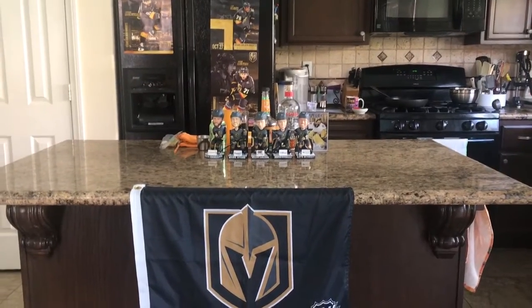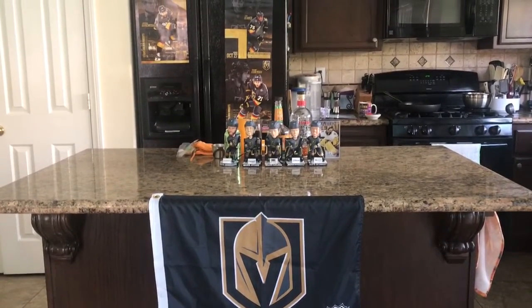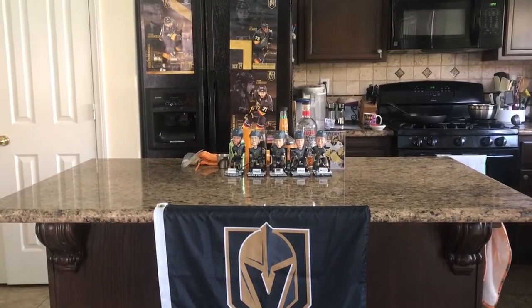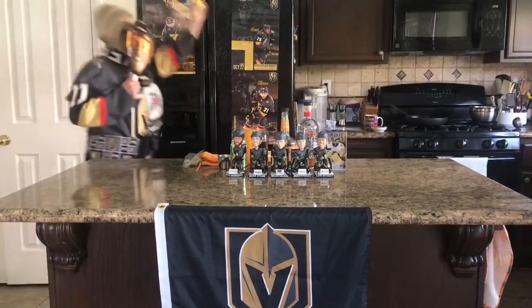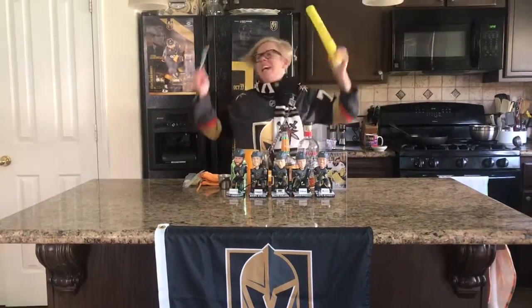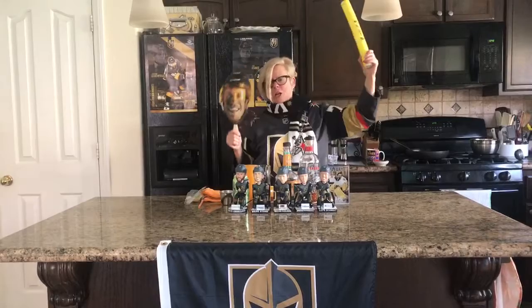Action! Lady! Are you ready? Woo! Night time! Woo! Go Knights! Go! Go Knights! Go!